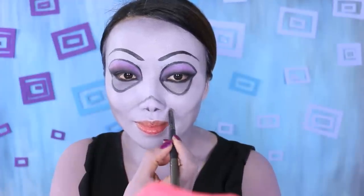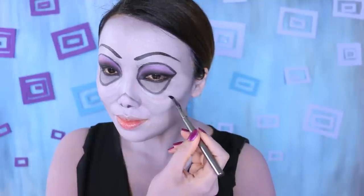With the same brush, I'm going to deepen my smile lines and also draw a few lines on top of my lips, underneath my eyes, and my forehead. More wrinkles means more wisdom.